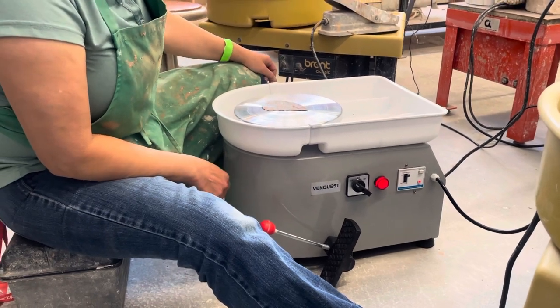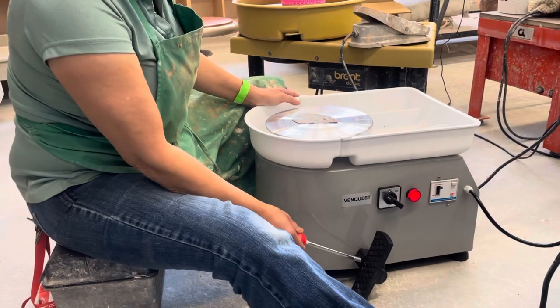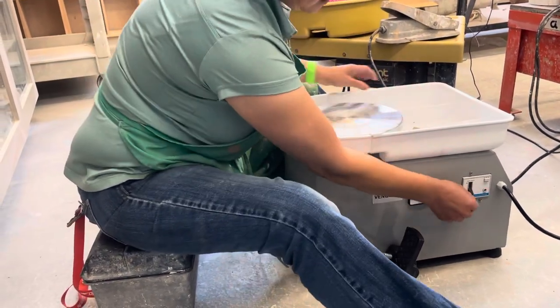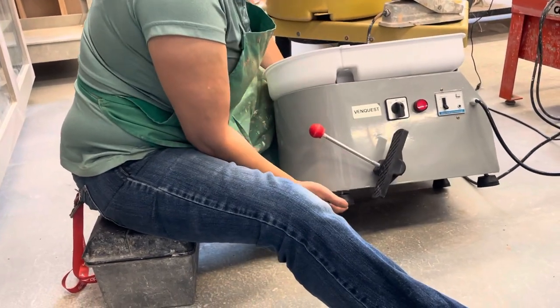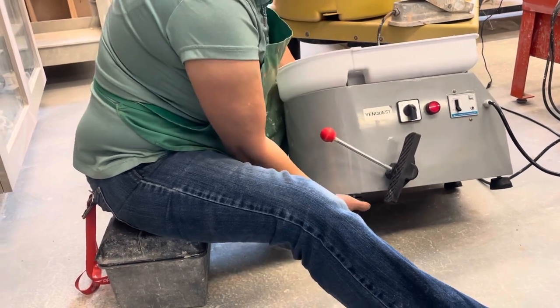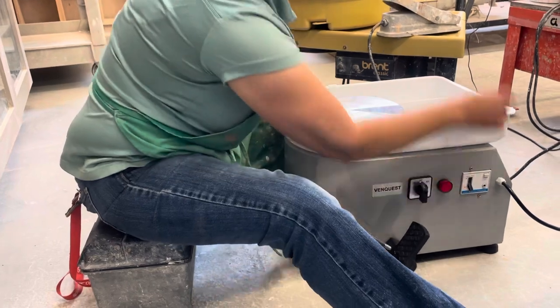One thing I forgot to mention — if you notice your pedal can't go all the way down, turn the wheel off and unscrew the foot. Give it about ten turns so the legs stabilize. Make sure all four corners are stable on the surface.